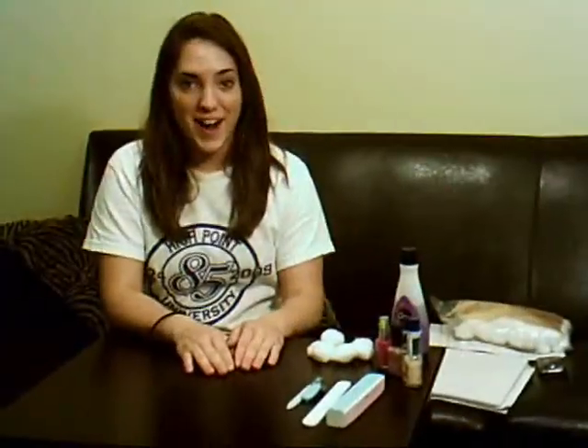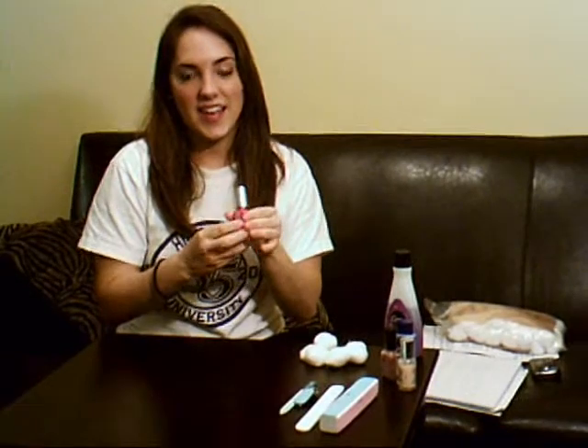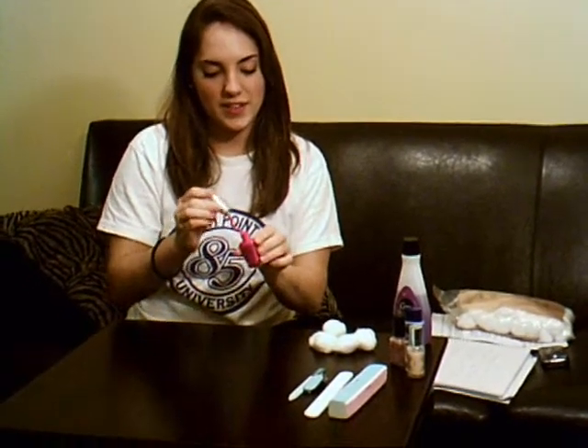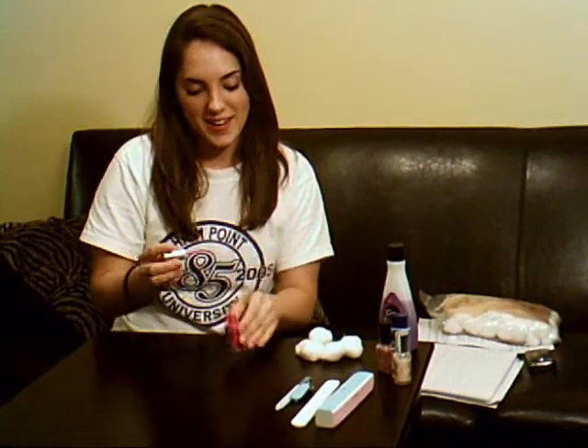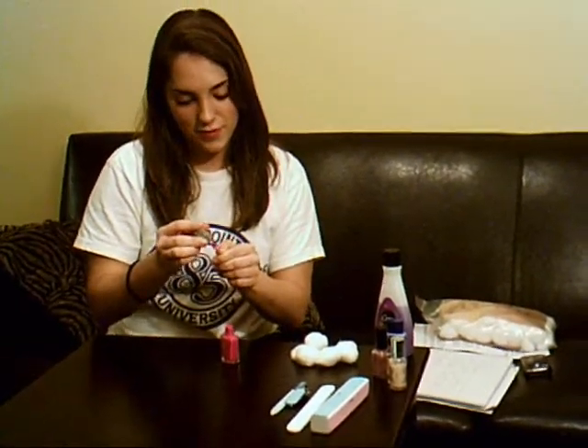Here's the fun part. Now you get to pick which color of nail polish you want to use and actually paint your nails. What you do first is you pick the color and use the brush, make sure there's not too much paint on it, and actually paint the nail. Like so.